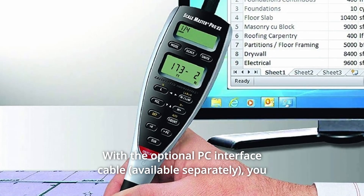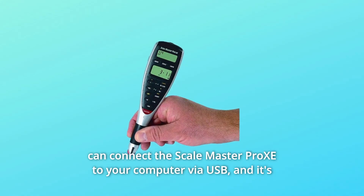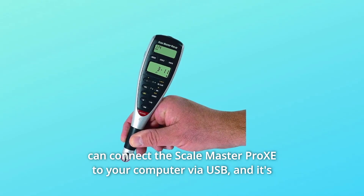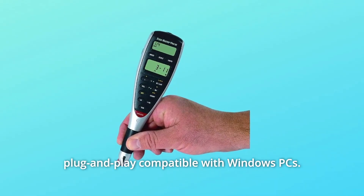With the optional PC interface cable, you can connect the Scale Master Pro XE to your computer via USB, and it's plug-and-play compatible with Windows PCs.